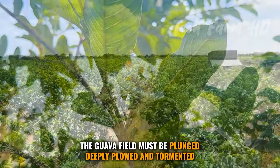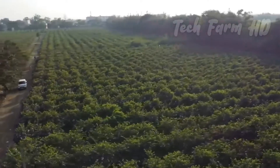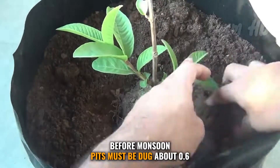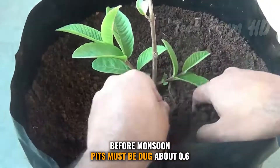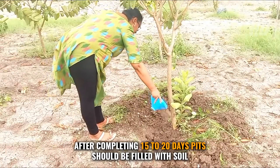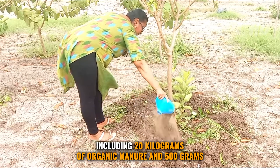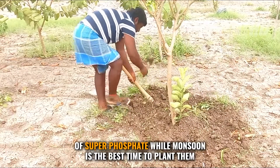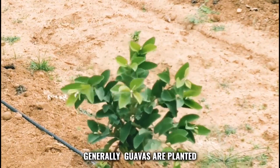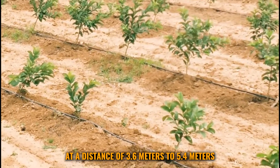The guava field must be deeply plowed and prepared before planting. Before monsoon, pits must be dug about 0.6 by 0.6 by 0.6 meters in dimension. After 15 to 20 days, pits should be filled with soil including 20 kilograms of organic manure and 500 grams of superphosphate. Monsoon is the best time to plant guavas, generally at a distance of 3.6 to 5.4 meters apart.